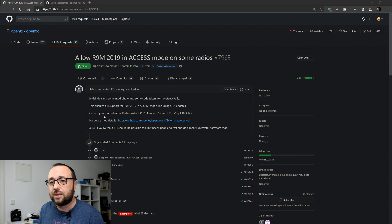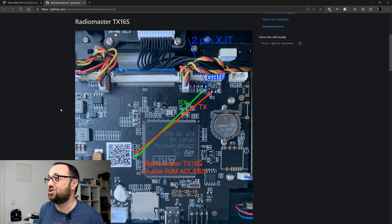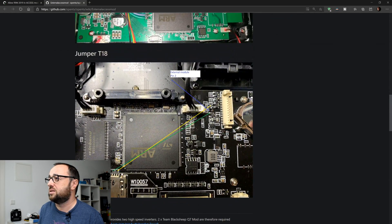What it does is unlock FrSky Access on the RadioMaster TX16S, Jumper T16, T18, and FrSky X10 and X12. Of course, OpenTX support is not the only thing you'll need to do — you also have to make a small hardware modification to your radio. It's called External Access. For the supported radios, just like with Crossfire, you solder some components. In some cases it's an extremely simple process — you just wire some wires from point A to point B, like on the TX16S. On the Jumper T16, basically exactly the same situation — just wire some cables.